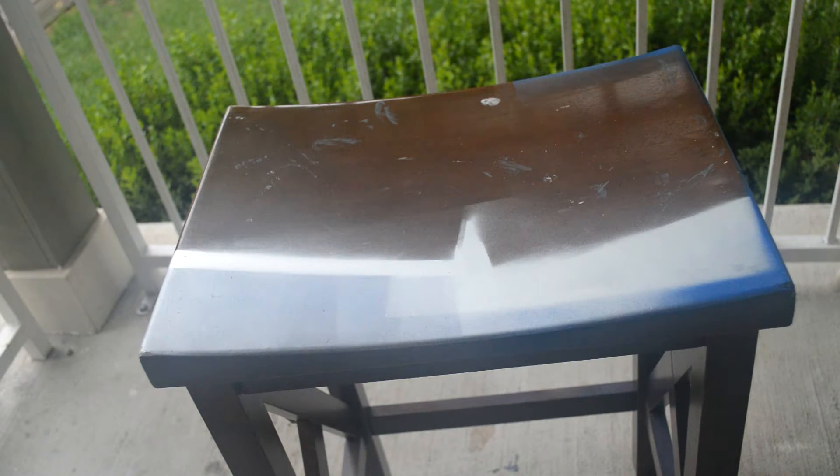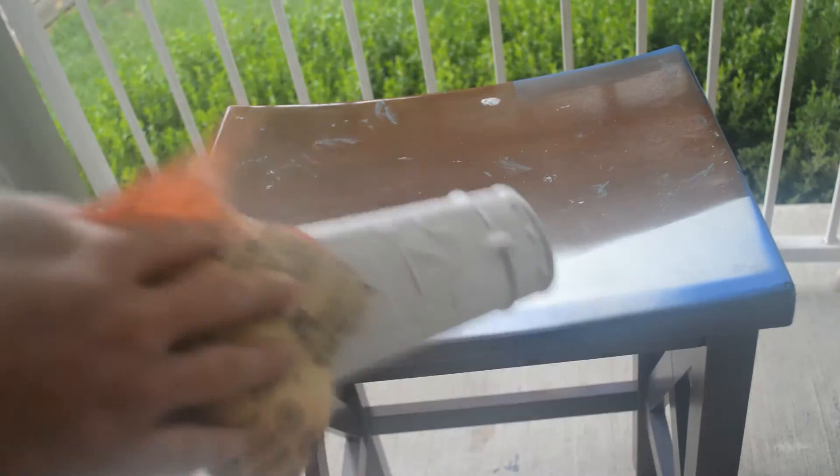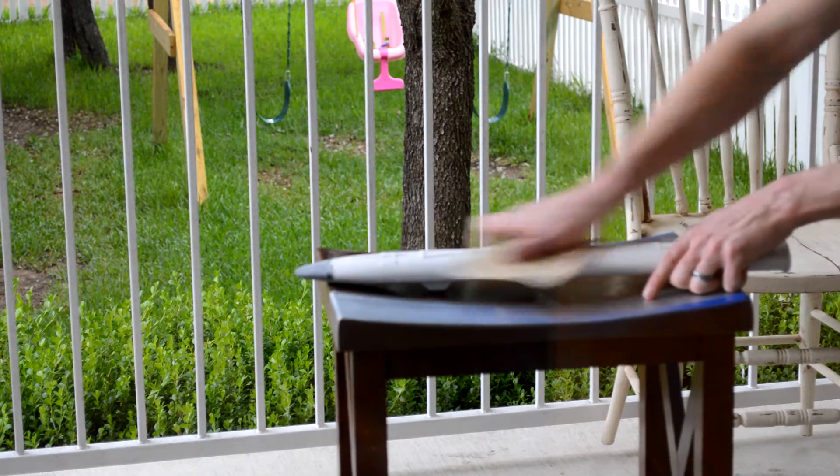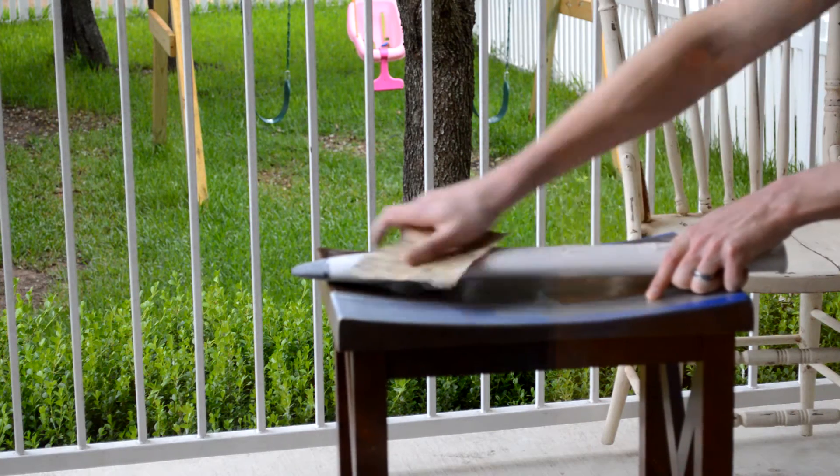After the glue was dry, I began the long tedious process of sanding the sheath smooth. It was really humid out the day that I shot this, so unfortunately I had to shoot the next few scenes through the window. I did a quick pass of 220 grit before moving on to finish the sheath with 400 grit, paying extra attention to the seams to make them as seamless as possible.